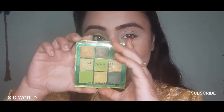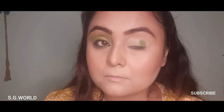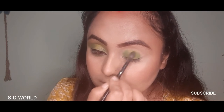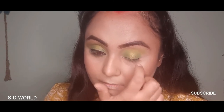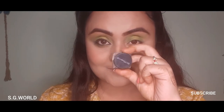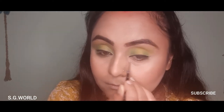I have used a concealer on my eyelid and set it down with some loose powder. I'm using the Viva Neon palette from Makeup Revolution — using a green shader from this palette on my outer corner and inner corner, and then using a light green shade on the middle of my eyelid. I'll blend all the colors together lightly with my blending brush and add some glitter shades on my eyelids, then using a gel liner from Maybelline on my lash line and on my waterline as well.